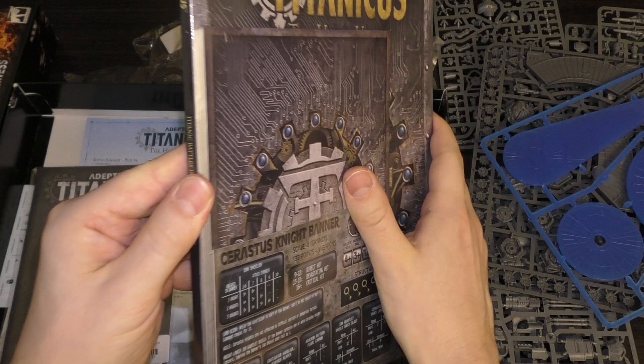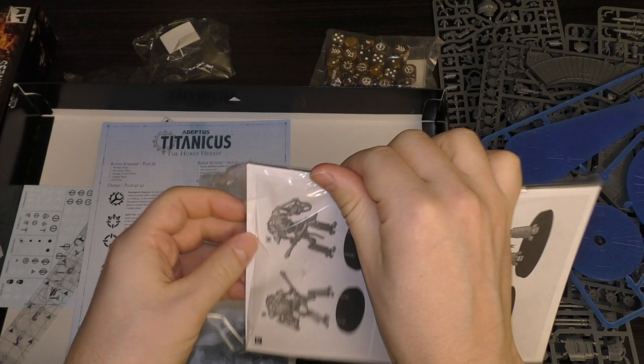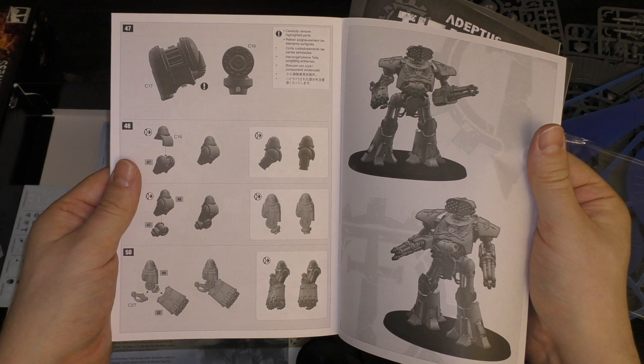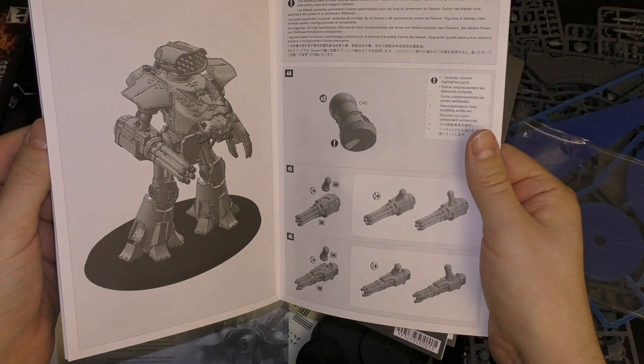You get all of these along with the rule book — it's a softback rule book, not a hardback like the Grand Master Edition. You also get the construction booklet. It covers the Reaver Titan, Warhound Titan, and Serastis Knights. It's not full color — just black and white — but it does the job and they look lovely. There are also options shown in there for magnetizing.